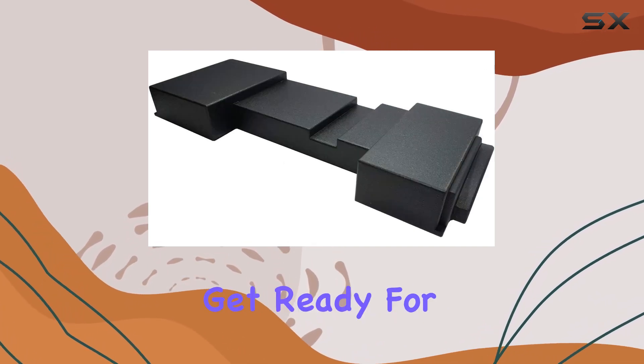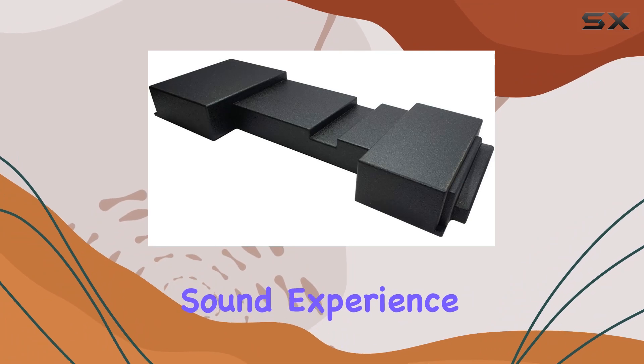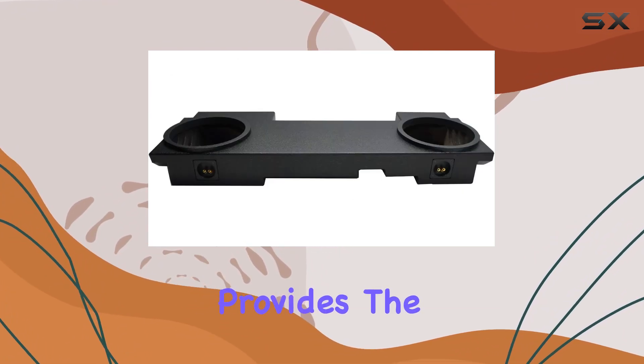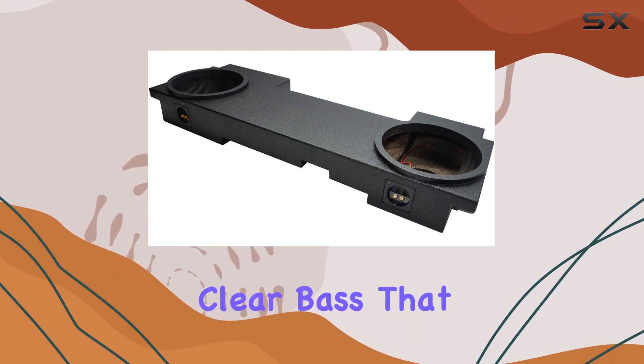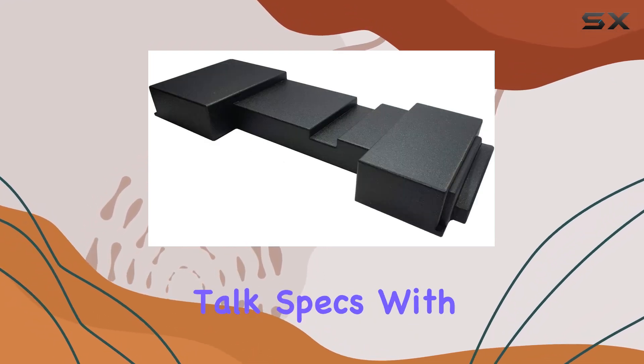And once it's installed, get ready for an enhanced sound performance. This enclosure provides the ideal environment for your subwoofers to perform at their best, delivering powerful and clear bass that will have you feeling every beat.